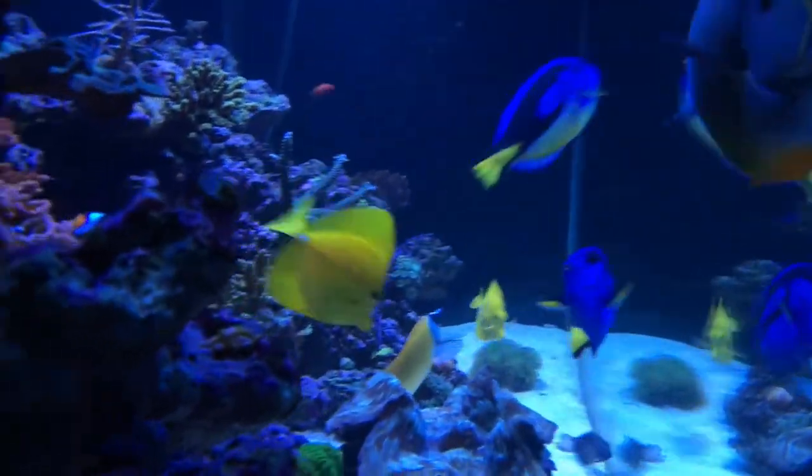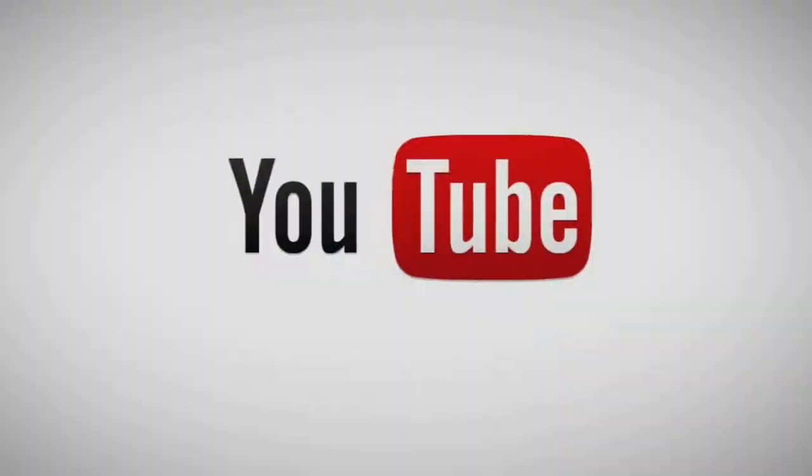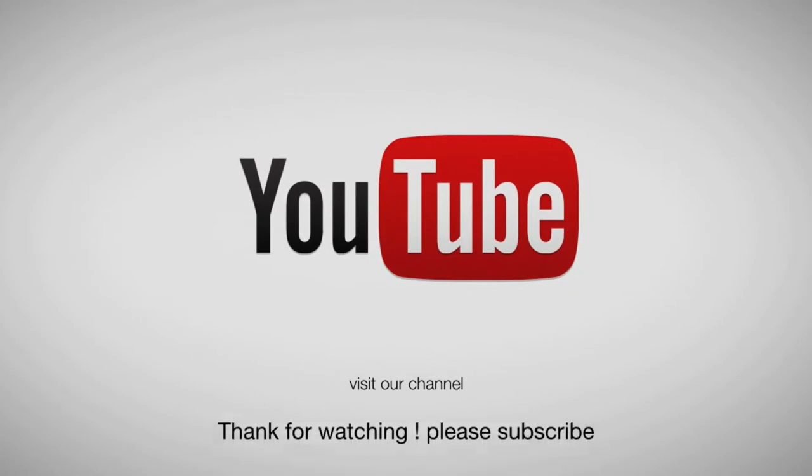So thanks for watching. Farm Boy Reef. Please subscribe. And this is the left side of my tank. I'll see you next time. Bye.